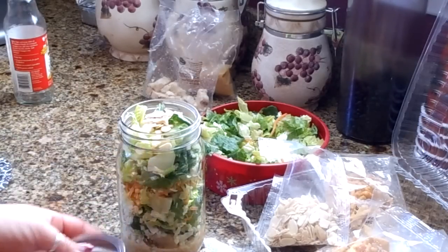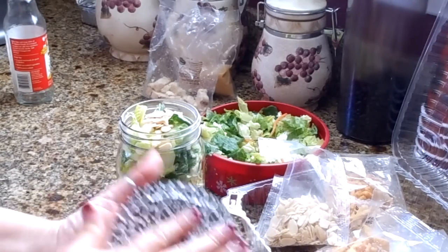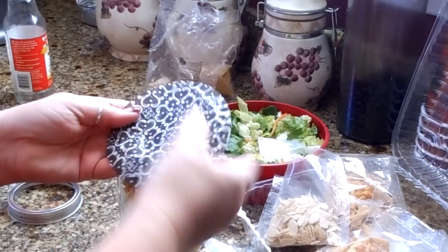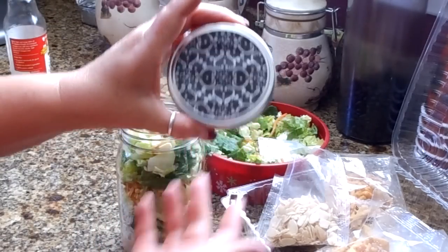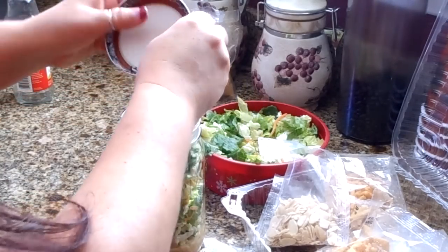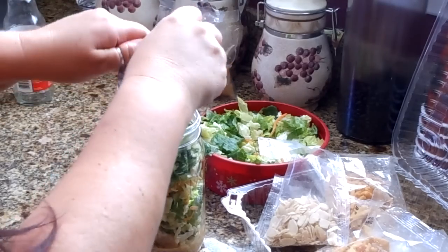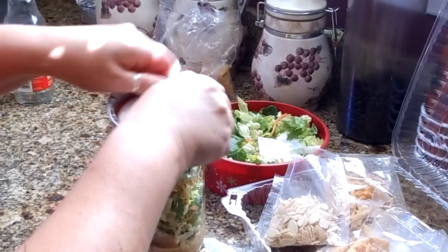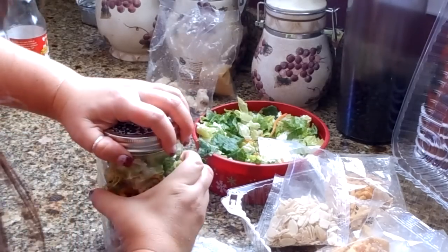Now for the fun part — the mason jar lid comes in two pieces. This is just a regular cupcake wrapper that I flattened out. To make it decorative for a party, take the cupcake wrapper, flatten it out, stick it on top of the jar, and press the center ring down. Look, you have a beautiful top to your canning jar. For you canners out there, you can do this when making jams for people too. On a smaller jar the wrapper would actually drape down around the sides as a little decoration.